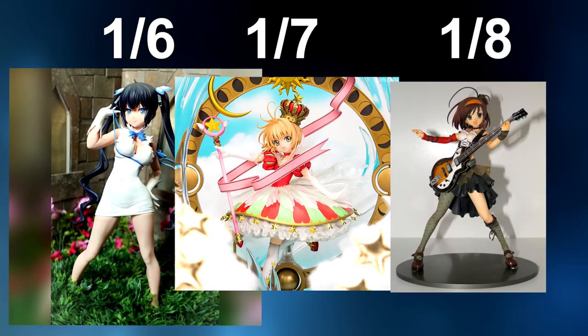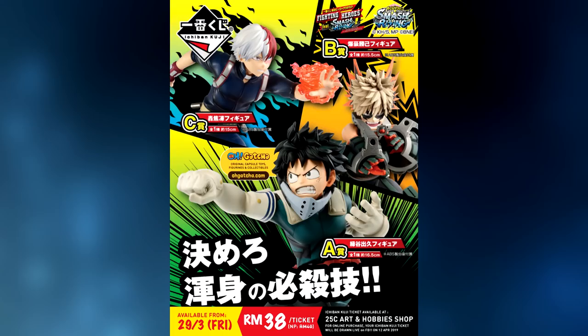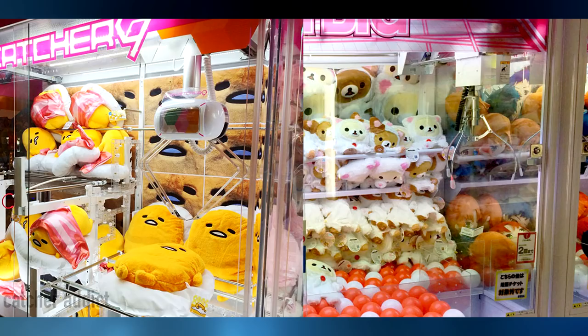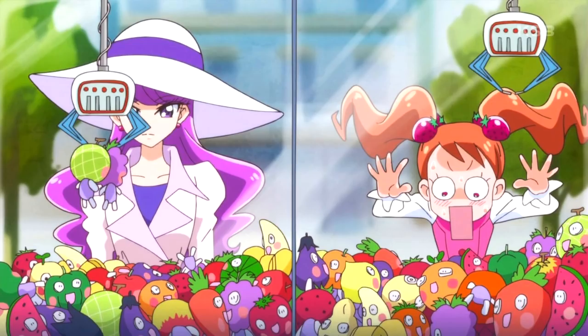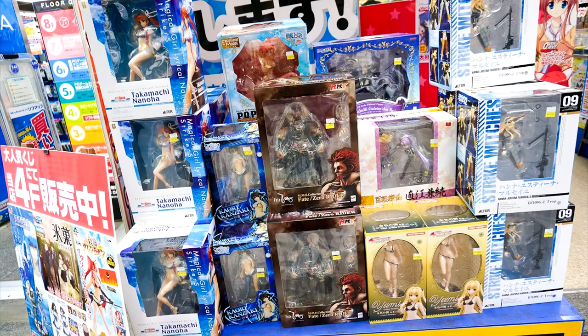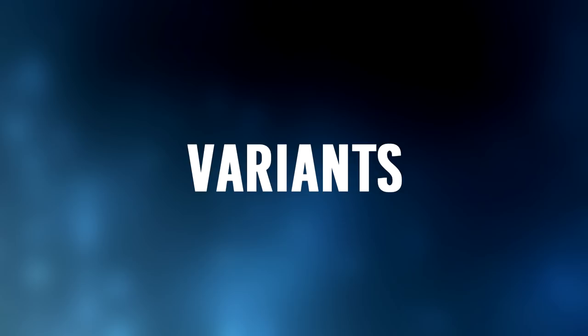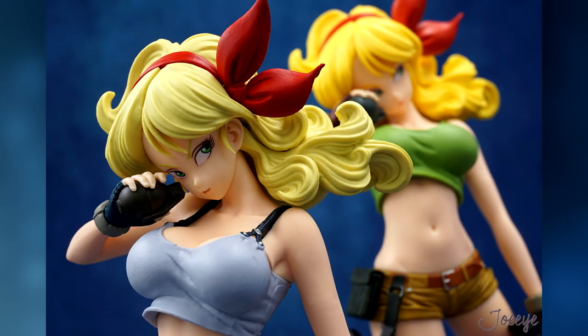Next is the term prize figure. A prize figure refers to anything that was available to win as a prize, either through a contest like the Konami prize collection, a lottery system like Ichiban Kuji, or from a UFO catcher or a crane game. These figures are often inexpensive but not always, and can be purchased normally through many retailers. Also, a quick explanation of variants: any two or more figures that use the same sculpt of the same character but have altering characteristics such as differing parts or alternate colour schemes are considered variants.